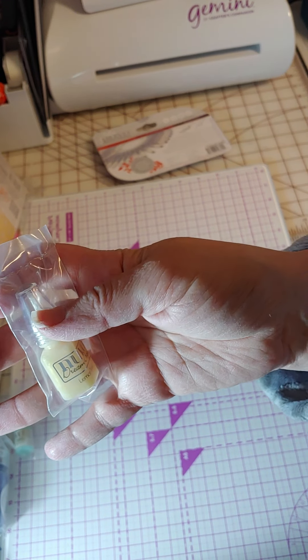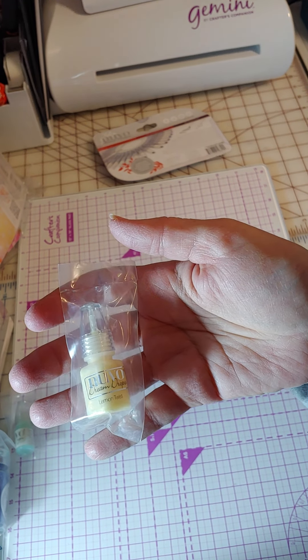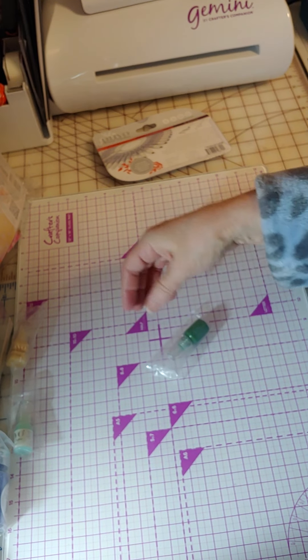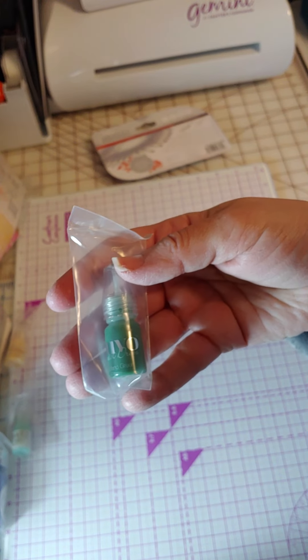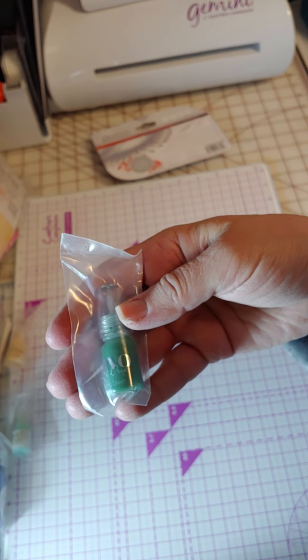Then there is a Dream Drop — don't have any of those either, so it gives me a chance to try that. That one's a Lemon Twist, a real pale yellow. And then this one here is Crystal Drops, which is their classic drops — it's a small one in the green.